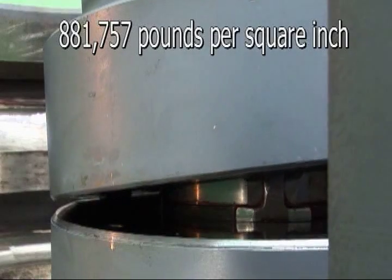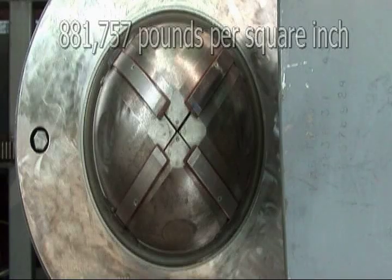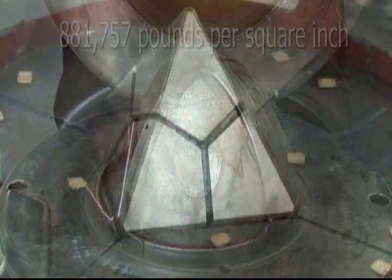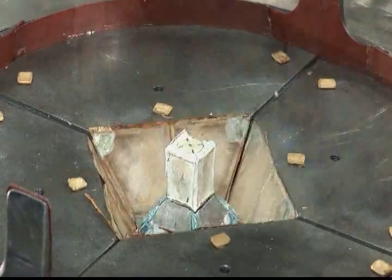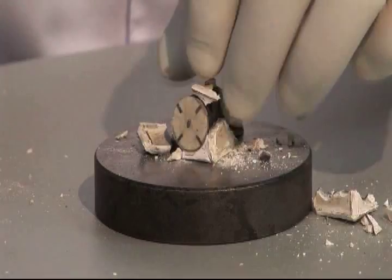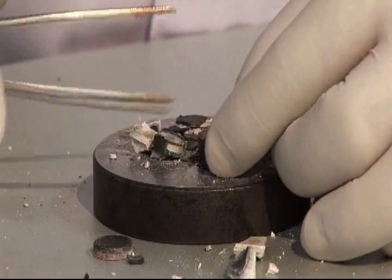Your diamond creation is now complete and removed from the growth chamber. Remember, all of the layered parts shown earlier are removed with only the ceramic core remaining. The core is cracked open. Your rough diamond, wrapped in a thin metal sleeve, is revealed.